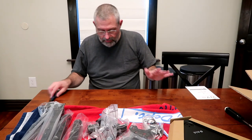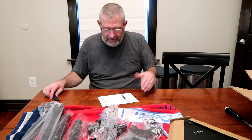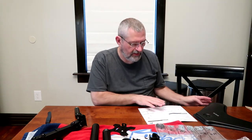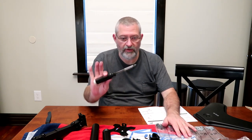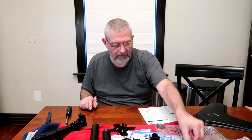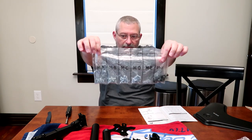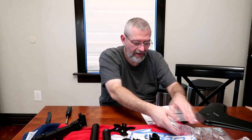So I'm going to look through the directions real quick and start assembling. Looks to be pretty straightforward. You do have to have a Phillips screwdriver — that's the only thing you really need. They give you all the Allen wrenches and stuff, and they give you mounting screws for all your VESA stuff. It's all labeled and they give you different sizes depending on what kind of attachment you need.